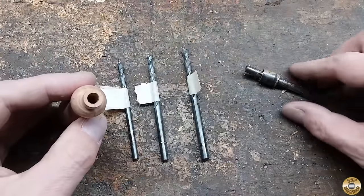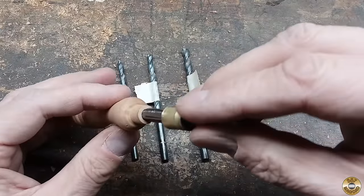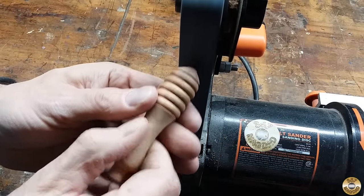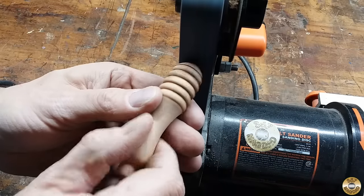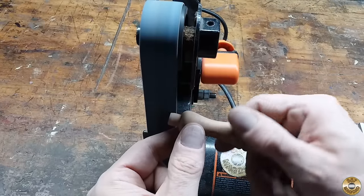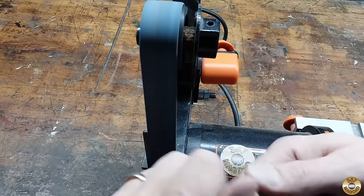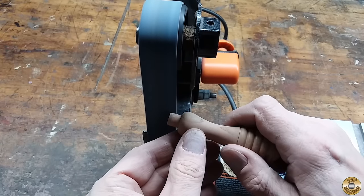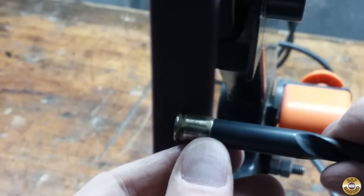I parted it off with a hacksaw. I gradually opened up the hole to accept the screwdriver shaft — I was worried about those wings splitting the handle. I used an aggressive 40-grit belt in my 1x30 machine to clean up the butt end and fit the ferrule. I also used the 1x30 to shine up the ferrule and screwdriver.